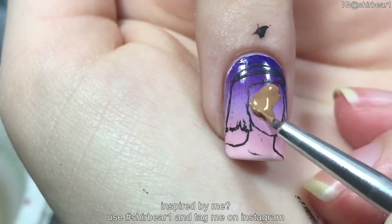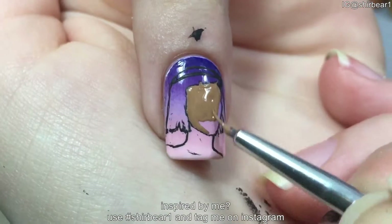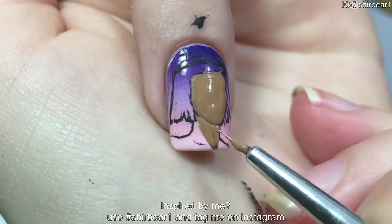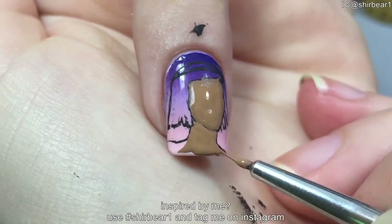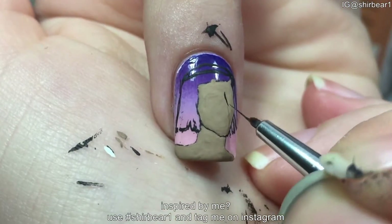Fill his face, neck and shoulders with medium light blue-brown paint. Detail his face with black.